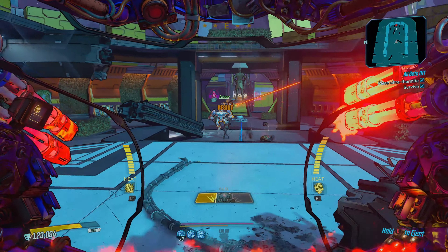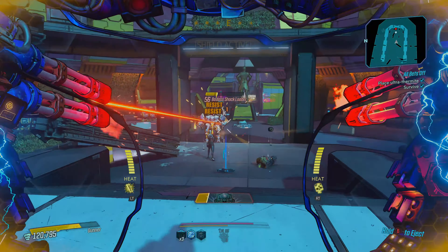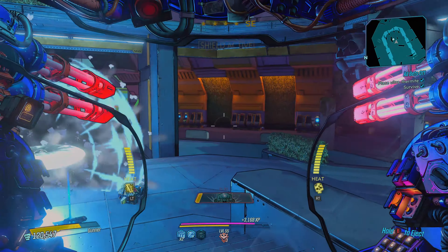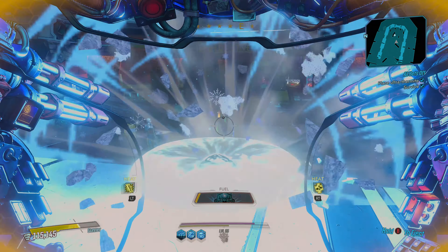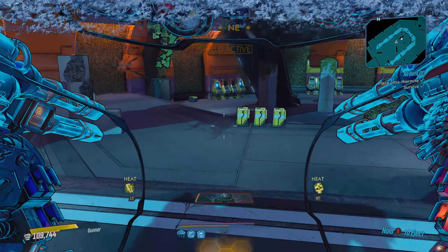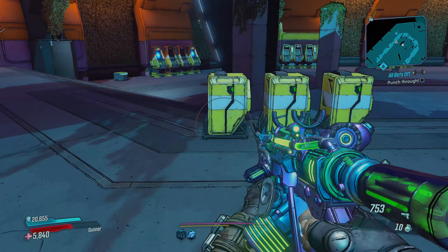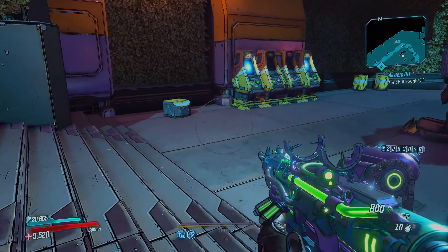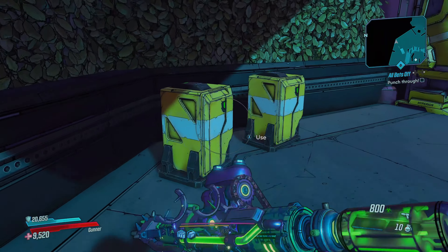The advantage that the Series X has is that it will support 1440p as a resolution — you can select that in the menu. The game only runs at 1080p, but it super-samples up to 1440p in the 120Hz mode. It's nice to have everything running at 1440p, instead of the PS5 which only has 720p, 1080p, and 4K. Having that 1440p support is a real plus.